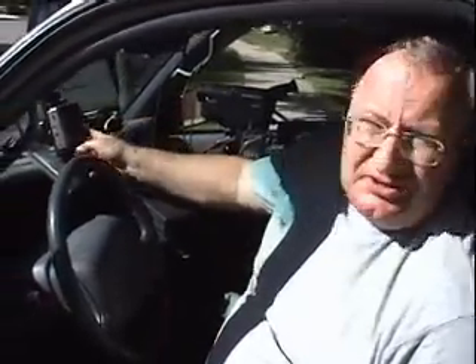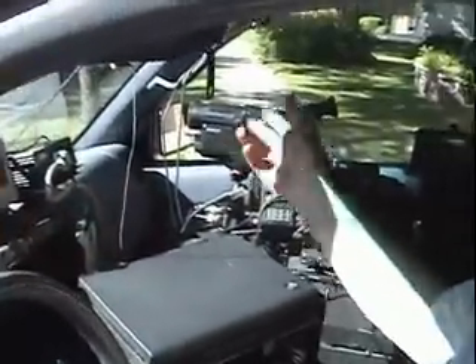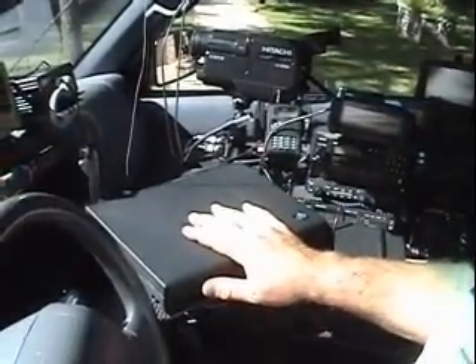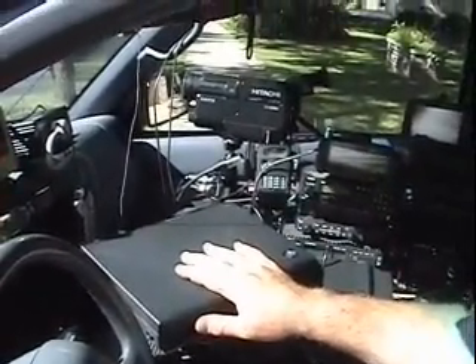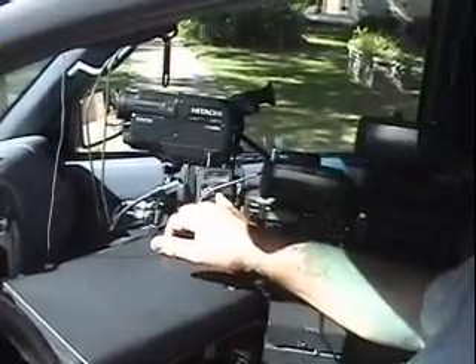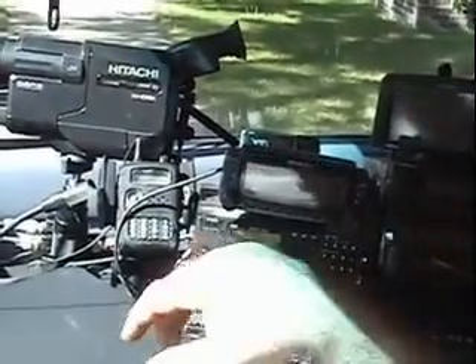The ATV setup is that there's a monitor here, camera, and there's a transmitter in the back. I have a laptop here which runs APRS and also packet. There's a 220, 2 meter, 440 — but I use them mainly for 220 — and there's a 150 watt brick back there.